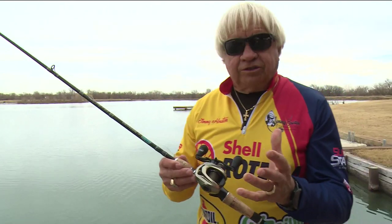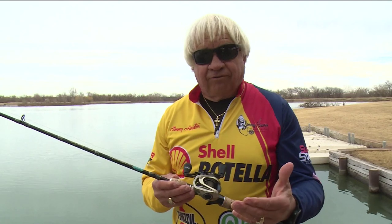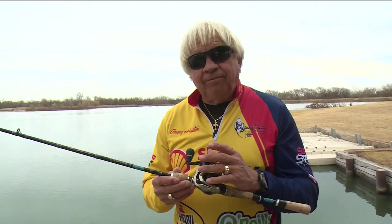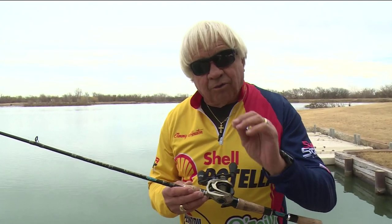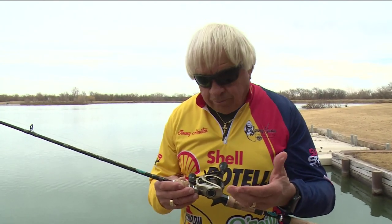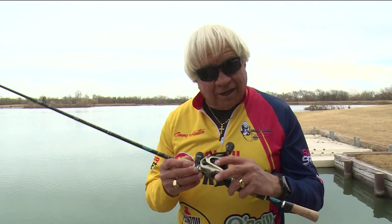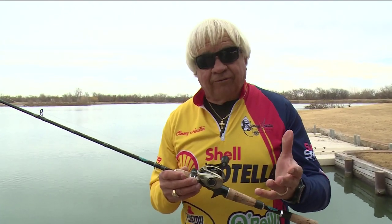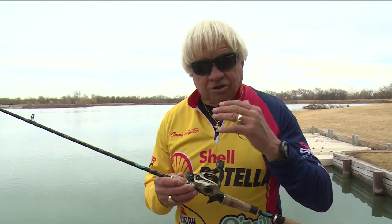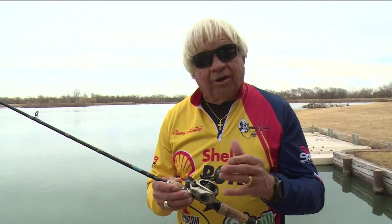I use the same rod and reel for fishing a scrounger as I would a regular jig — a pretty heavy action rod. I personally like 6.5 or 7 foot, though a lot of guys have gone to 7.6 or 7.10 nowadays. I fish mostly with 15 pound test line, except early in the year when I've got an opportunity to catch really big fish around heavy cover — then I'll move up to 20 or 25 pound test. I like to use monofilament or copolymer, like this Hi-Seas Grand Slam Select. You can also use fluorocarbon, like a Hi-Seas fluorocarbon coated line, and it works extremely well.